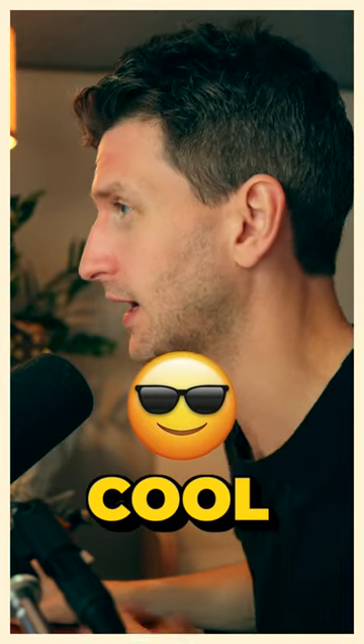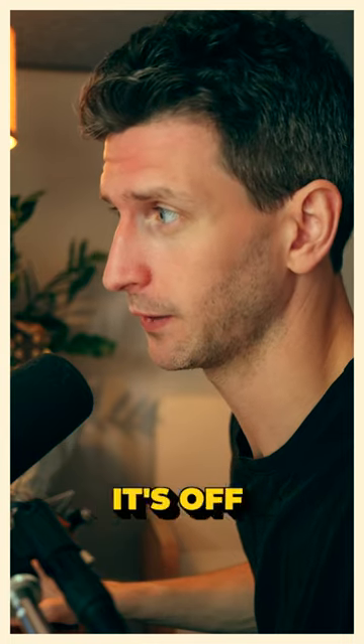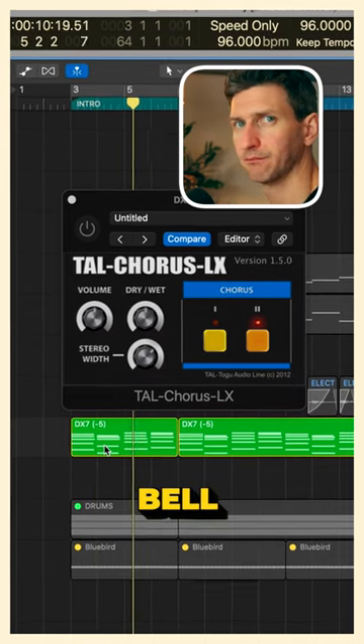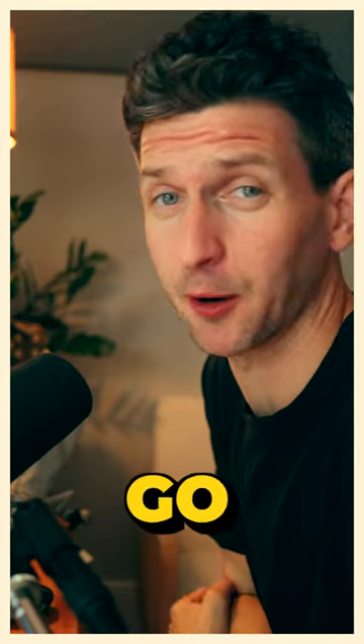This plug-in is free and sounds super cool. I have this DX7 just doing this vibe. This is the plug-in — it's off right now. Bell, bell-like vibes. Sounds nice, and I was actually just gonna go with that.